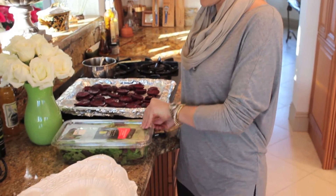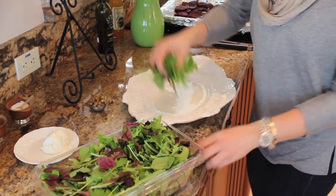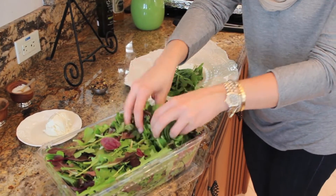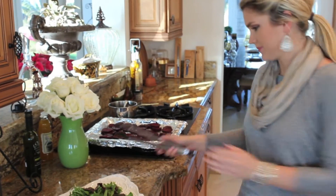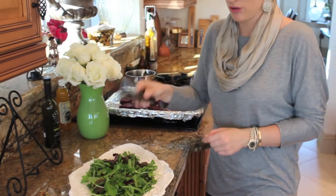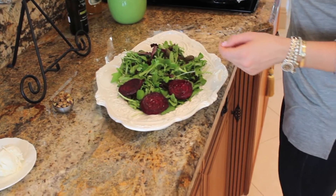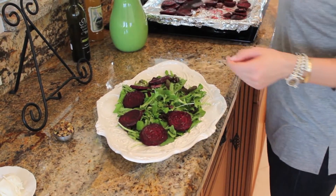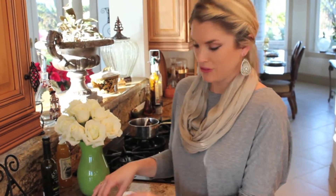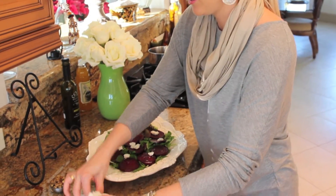So let's put together our salad. I have just some mixed greens here to make a family-style salad. I'm going to do a nice bed of fresh mixed greens on the bottom, then add the roasted beets all over, and now we're going to put some fresh goat cheese on the top.